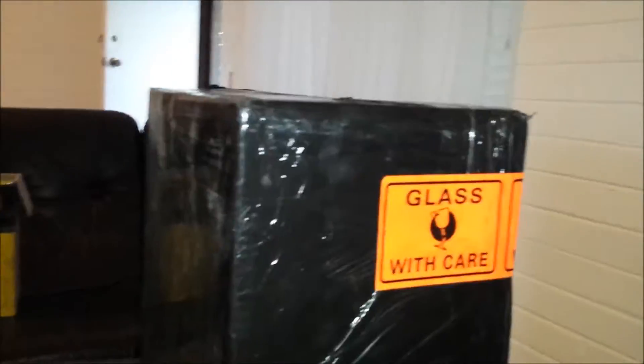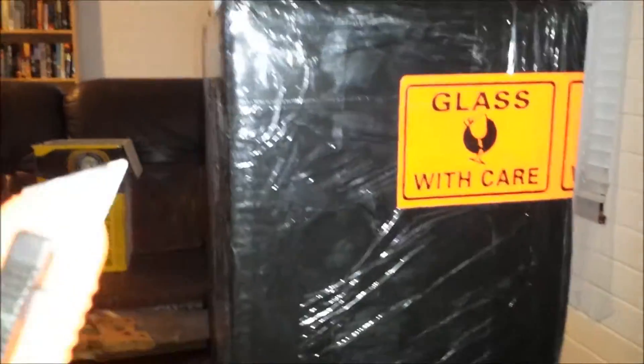G'day, Sambo here. Got a courier delivery today — it's like Christmas come early! Let's have a look and see what we've got.